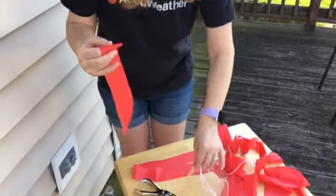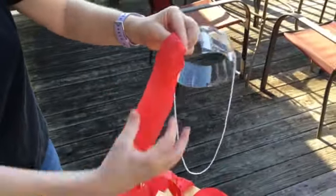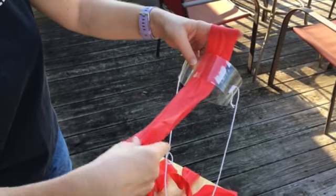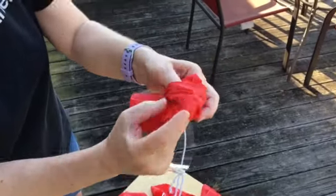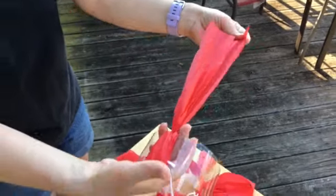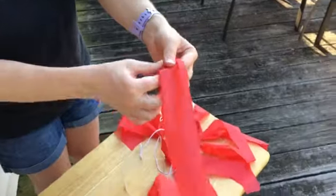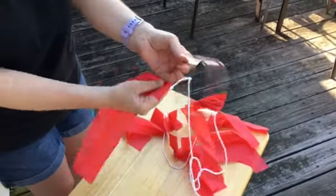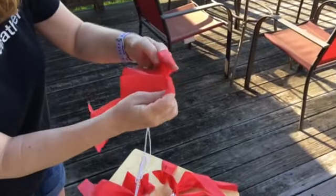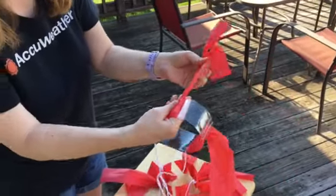Once you have all your strips cut, take your ring — this is the tricky part. Fold the strip in half, take the middle piece and put it on the inside of the ring, then wrap it back up and pull it through. Pull it tight toward the bottom and see how it secures. You don't need any glue or tape. To recap: fold the strip in half, loop the middle through the inside of the ring, wrap the other end back up through that middle, and pull tight.